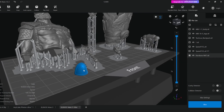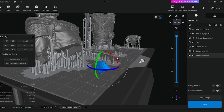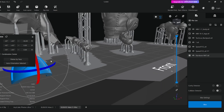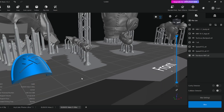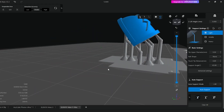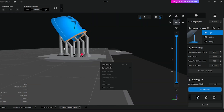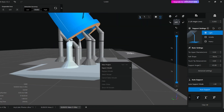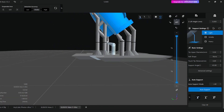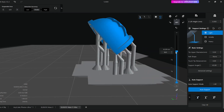Lastly I've got a Space Marine shoulder pad here. Same thing again — I like to angle it back a little bit so the detail, if you've got a chapter symbol or similar on there, is always pointing up. That way it doesn't need any supports on it itself, and you can just support underneath the shoulder pad. It'll all print from just that one corner there, though you might want extra supports on the corners just to be safe.